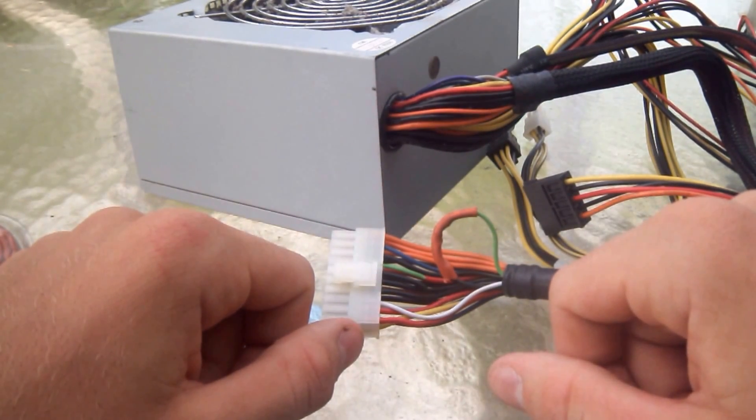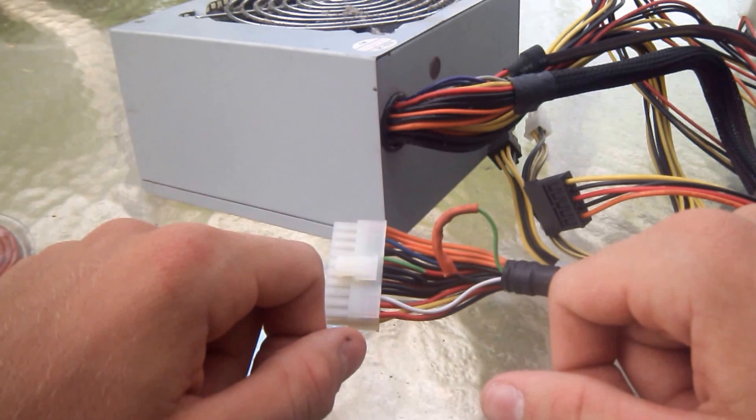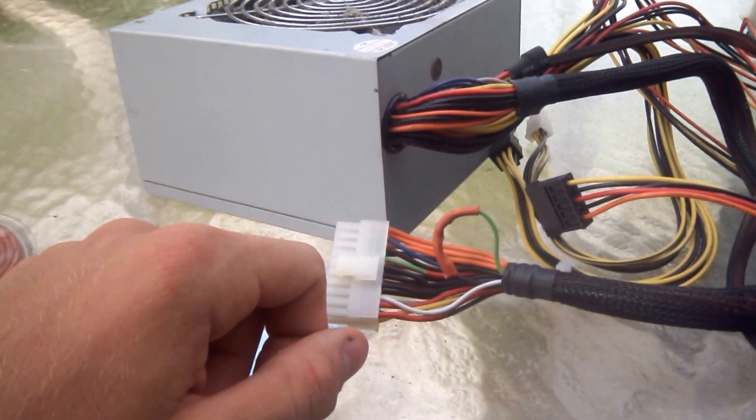Well, I hope you enjoyed the video. And that's all you need to do to convert a PSU into a power supply unit. If the PSU doesn't work for you, please let me know and I'd be happy to help you work through it, because some PSUs are different from others.